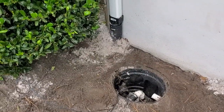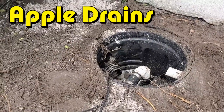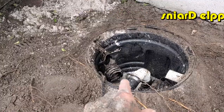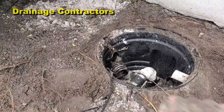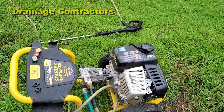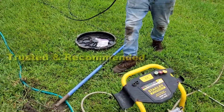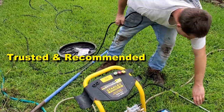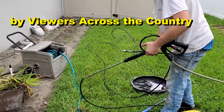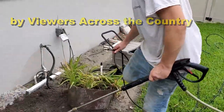The other thing we're going to do here — Chuck's already done it, but he's going to run it again — is we're going to run the jetter down this line right here, because it was full of sand. This is our mini jetter and it really is a great little cleaning device. Let's get started.